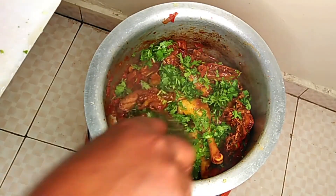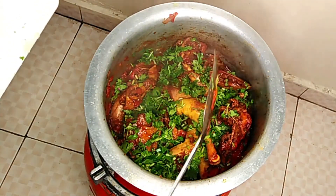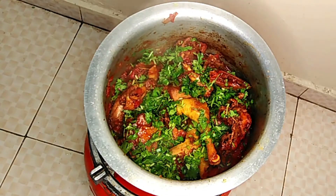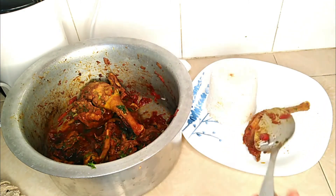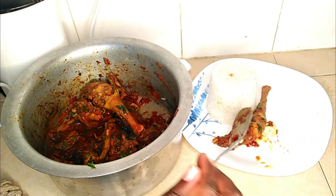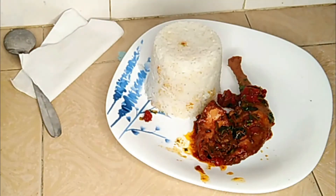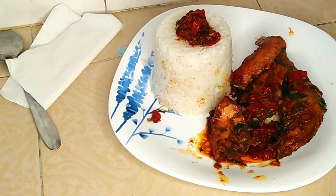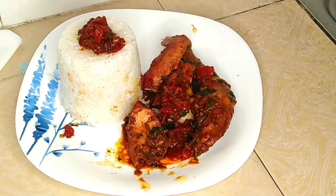I'm spreading the coriander around and just closing it for some few minutes to simmer. That's the final product — the chicken is ready and it's wet fried. I'm serving this chicken with rice, but you can eat it with anything else you wish — mashed potatoes or whatever. It's an easy thing to do. Bye bye!